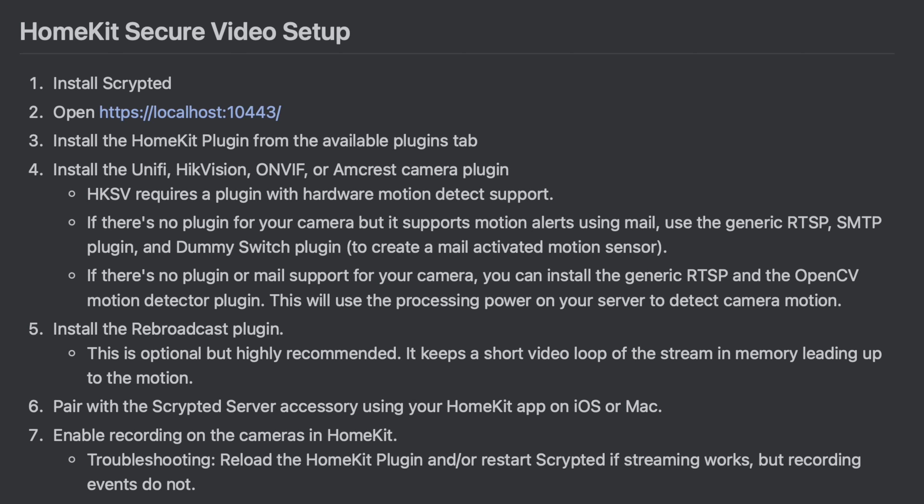HomeKit Secure Video requires a camera, a motion sensor, the HomeKit plugin, and the pre-buffer mixing video camera rebroadcaster plugin. You can either use cameras with built-in motion alerts, like the Unifi cameras or Amcrest or Hikvision cameras, or you can use an RTSP stream camera with the OpenCV plugin, which essentially gives you motion detection locally running on your server. This will use a bit more CPU power, but it is a great option if you don't have a camera with built-in motion alerts, and this is the way I have mine set up.